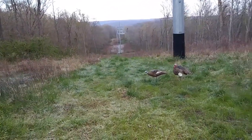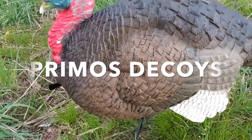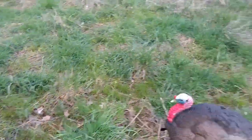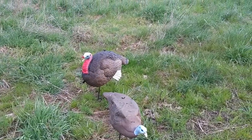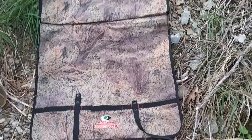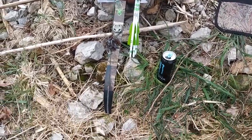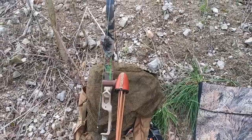The decoys I'm using are the Primos jake and the Primos hen decoy. They're pretty realistic, I like them. That's just a waterproof pad that I sit on. I got my Elite Origin 45-pound recurve, and we'll go through the pack and show you what's in there.